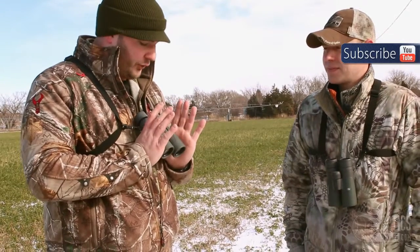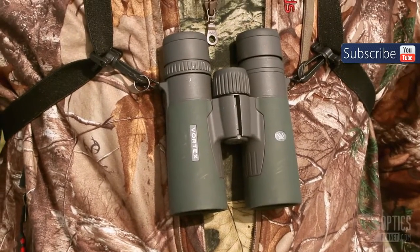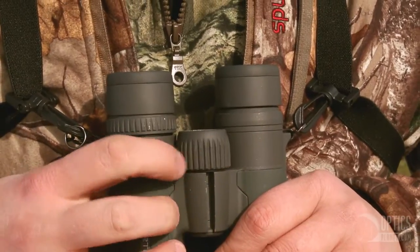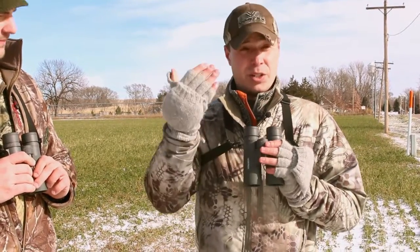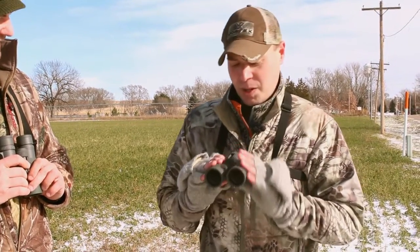You can just feel it in your hand. Roof prism design, nice rubber armor on them — I don't have to worry about them banging around. They've been swinging around my neck all day. Easy to spin center focus wheel right here. Very, very comfortable, very ergonomic. These Razors have incredibly comfortable twist-up eye cups with very positive settings. You can adjust your eye relief to get it customized to your person, or if you loan them out, you can customize them to somebody else as well.